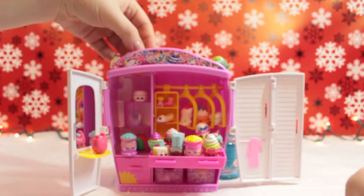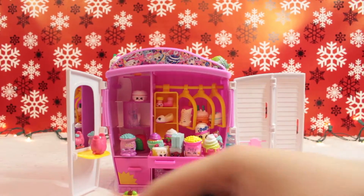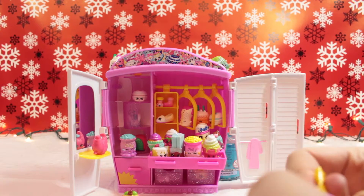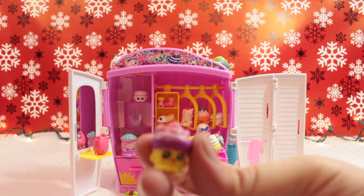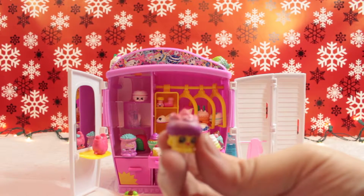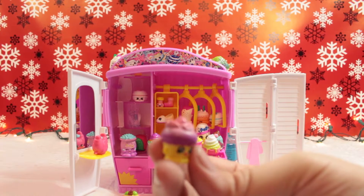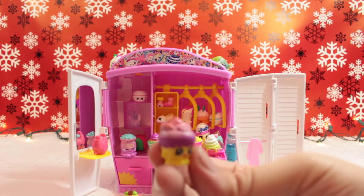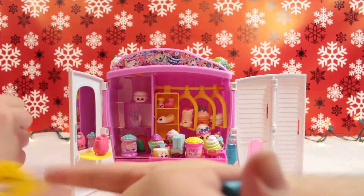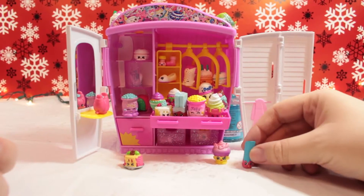Oh, this is a color variant of the pancakes - Patty Cakes! Oh cool, it's pink! We're gonna put them down here. No donuts in this one I don't think, but we'll double check because you never know. This one, by the looks of it - is it Flutter Cake? I don't know, she's not on this page. We're both scouring our checklists. This one is Flutter Cake - Alicia was right! And this is a long one - it's a churro! Cherry Churro!